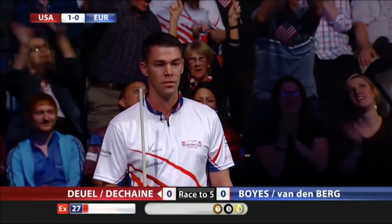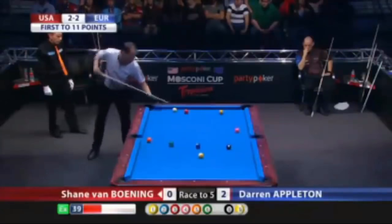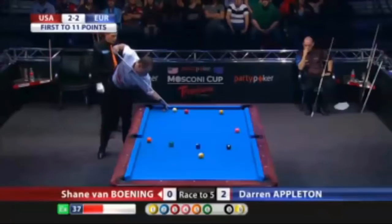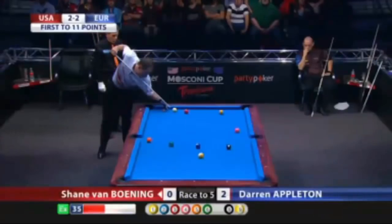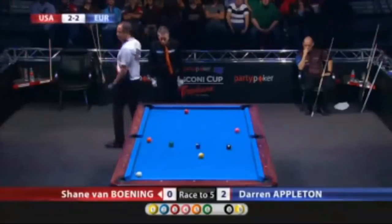Did you see that? The cue ball went up, sat on the rail, and came back on the table. He's seen some terrific jump shots already, and it's only day one — and another one joins that list.